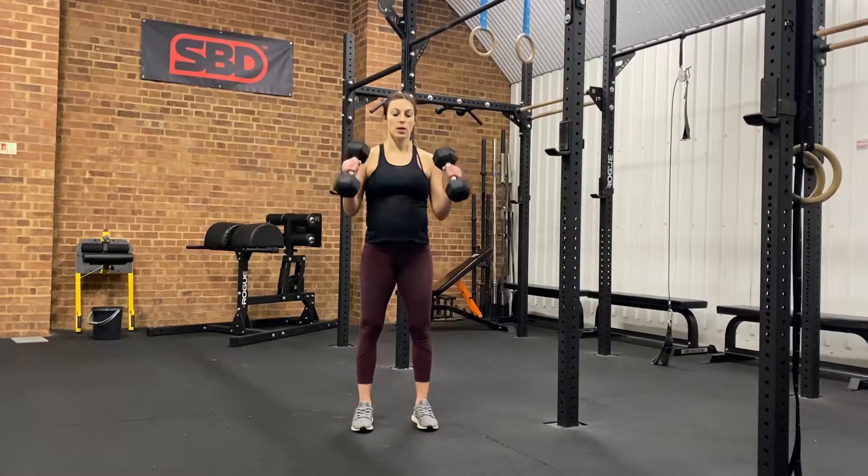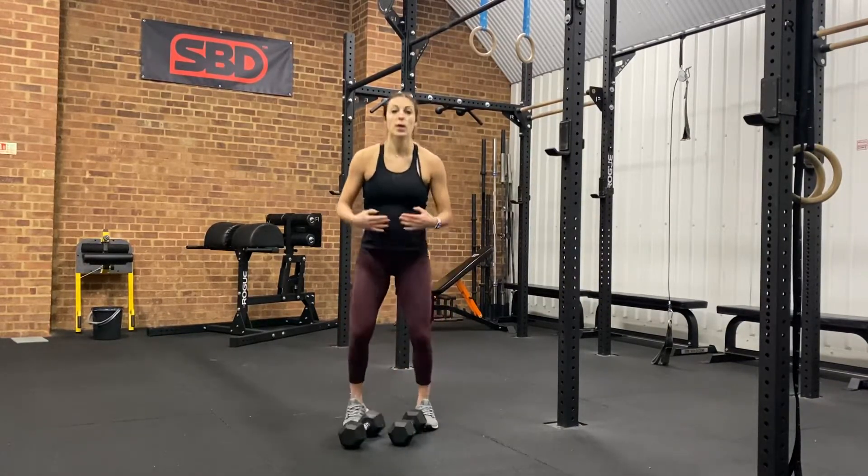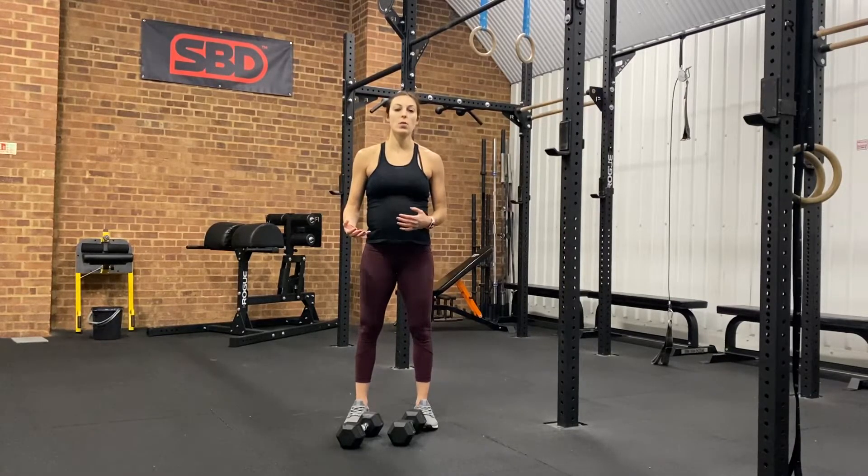Keep it nice and straight back down. Now your program may state a standing armor curl, or you may be sitting as well or in some other position, so check what your program says.